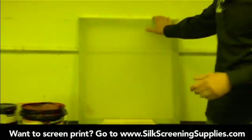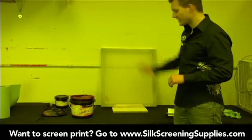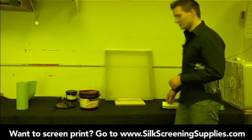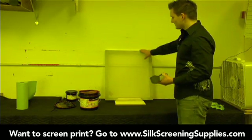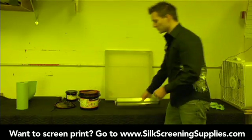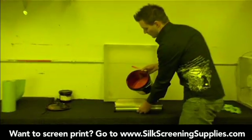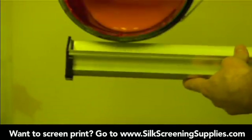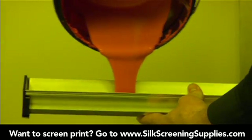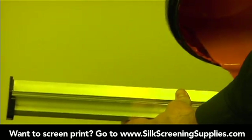If you don't have a coating stand, you can use a 2x4, but sometimes the 2x4 can slide around. A coating stand is really nice to have — they're only about thirty bucks and it's a great tool to use in your darkroom. Once our screen is in position, we'll use the scoop coater to coat the screen. We'll fill the scoop coater about halfway up with emulsion — we're going to be using emulsion that's already been sensitized.